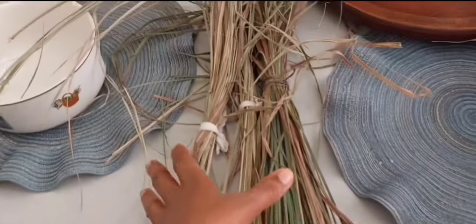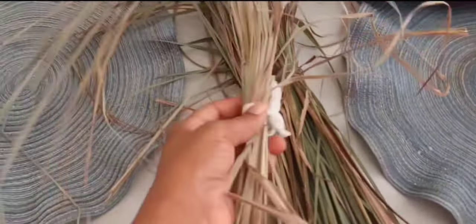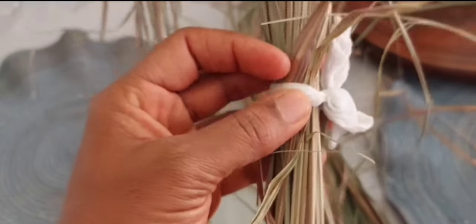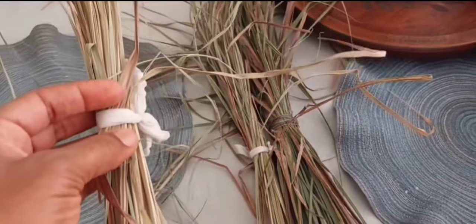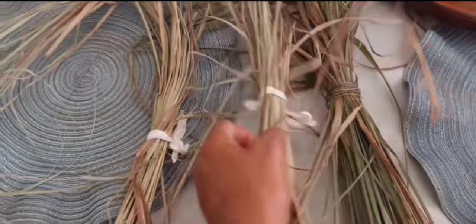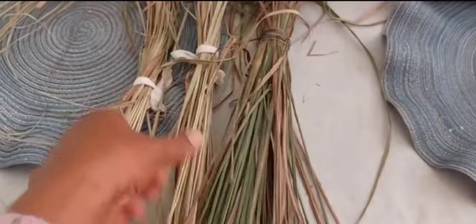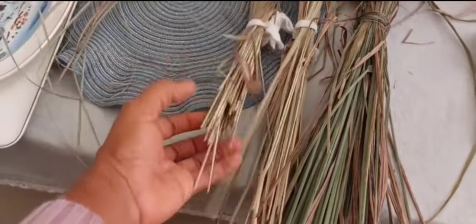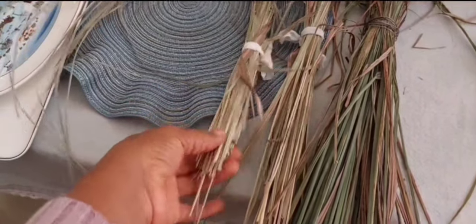So here we have the lemongrass, and as you see, we put ties on them and then we hang them out and let them dry. The best way is probably on the dining room table inside. But when we have nice warm sun, we put them out. So we've been drying these. We have quite a bunch here, as you can see. So David's going to go ahead and cut the ties off for us, and then we're going to cut them into little sticks, maybe an inch long.